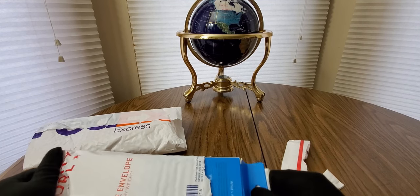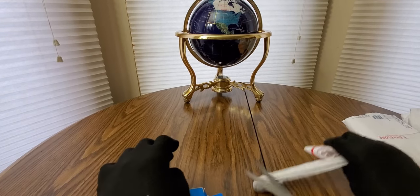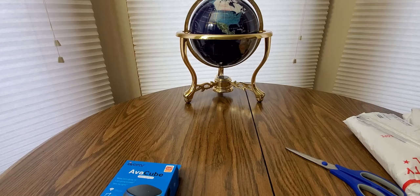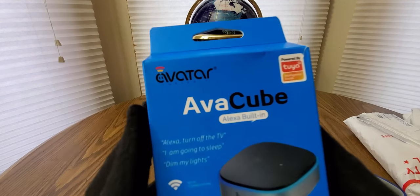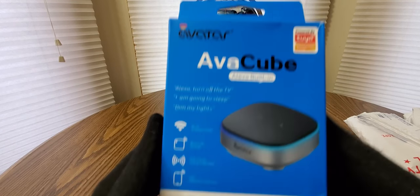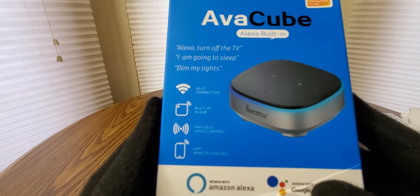Something new to show you guys — Joy Joy Tech. I do believe this is the AVA Cube IR Hub with built-in Alexa. We're about to see what's inside. Oh, that's pretty sweet looking. They also have Google Assistant and app remote control.